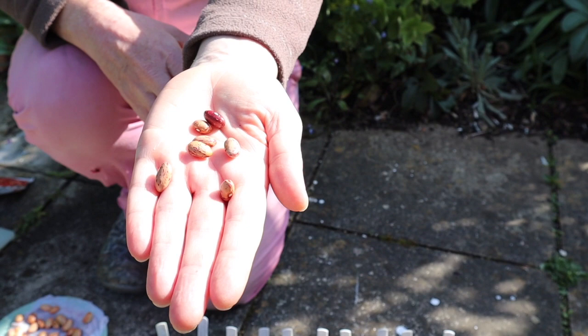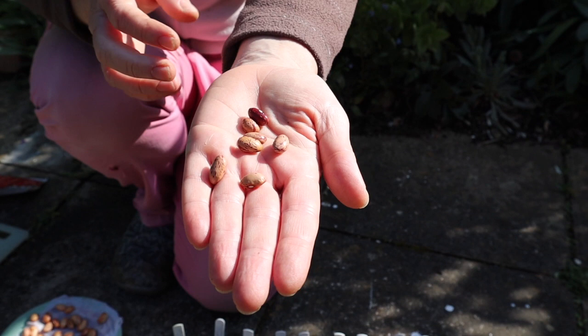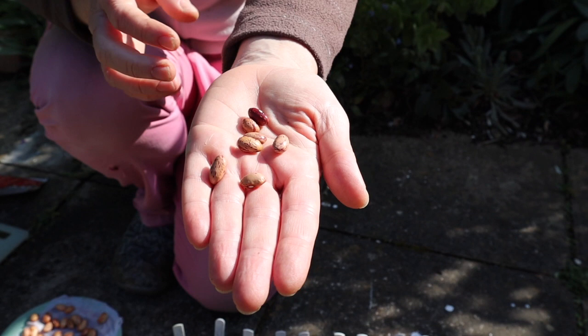Welcome to this episode of Back Garden Biology. I'm busy in the garden sowing seeds — it's a very busy time of year. I've been sowing some bean seeds; you can see they're very dry, straight out of the packet. They're the common bean — different varieties include kidney beans, runner beans. These ones are called Borlotti, and the shape and color is a little bit different.